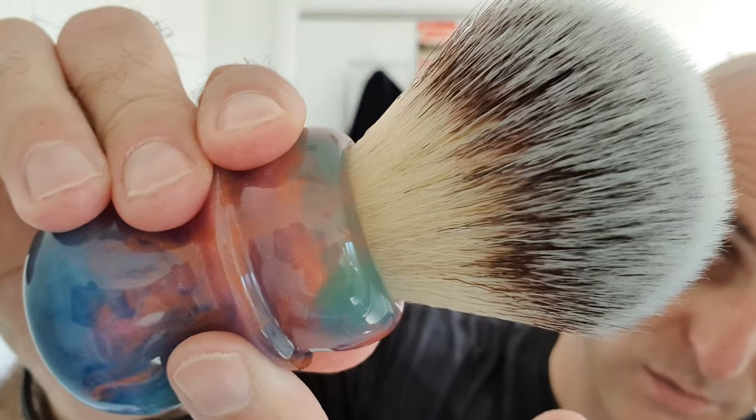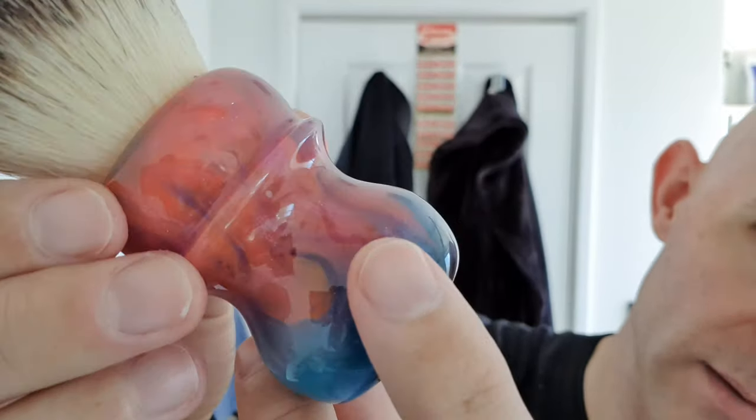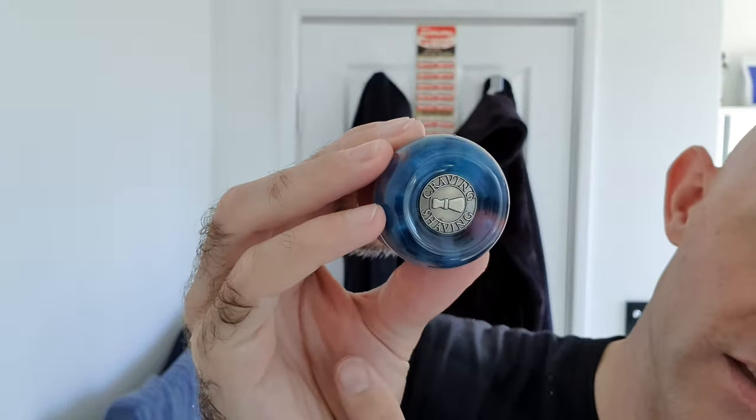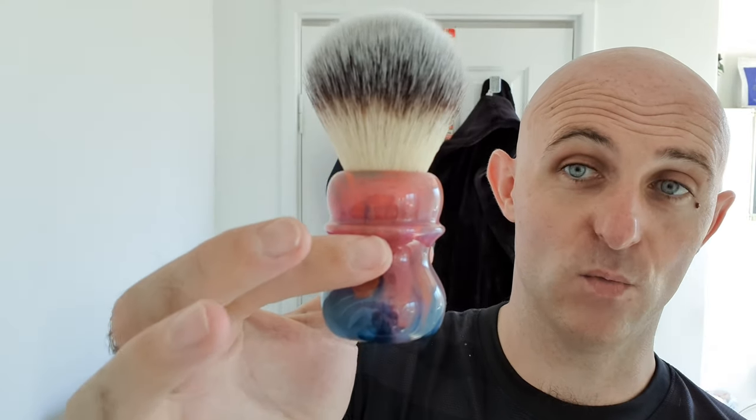The brush for today was my beautiful Craving Shaving Siri brush. Now a lot of people have said they don't like these little coins — I think the little coin looks better, and I think it lets you see more of the base of the brush, especially if you've got a clear brush and you want to see through the bottom. Everything — the ratio, the sizes, the weight, the feeling, the finish — it's impeccable. There's no scratching, striations, marks — nothing on that handle, spotless.